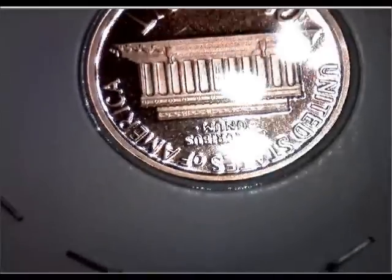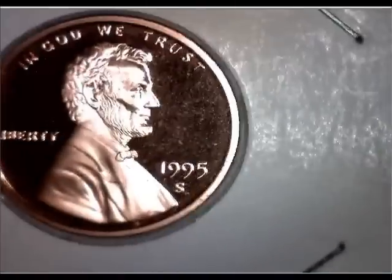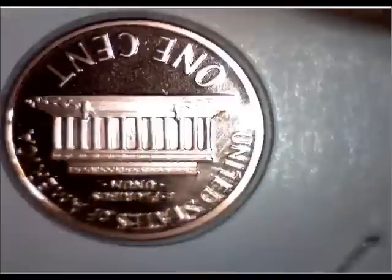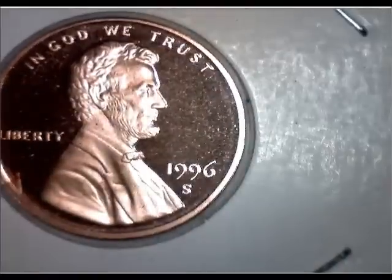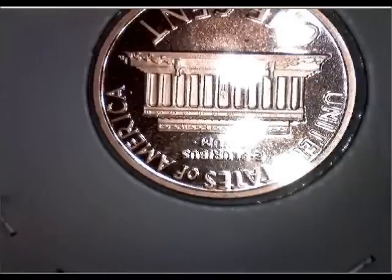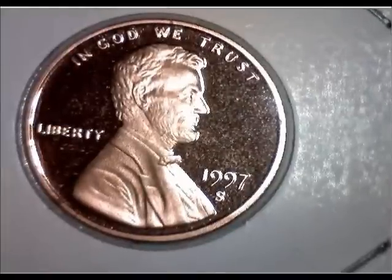Most of the time you'll find them already slabbed or graded. People in some of the clubs ask, 'Why did you slab your coin?' And I tell them — to preserve it. It preserves the coin. It eliminates the oxygen and the humidity from corroding the coin.